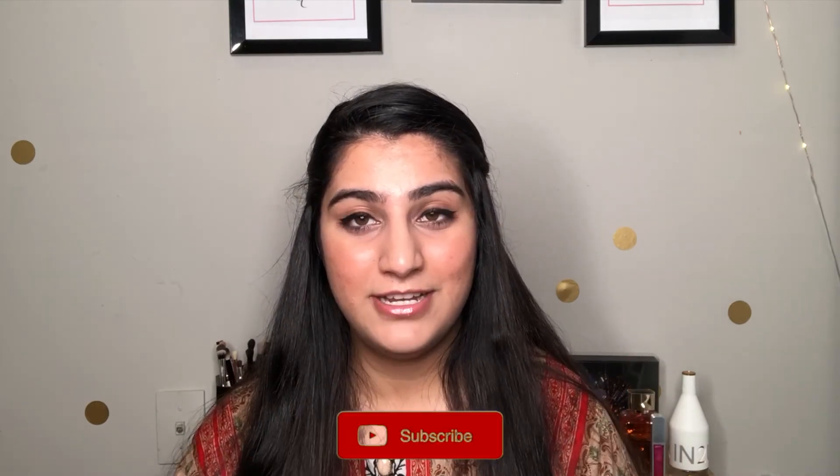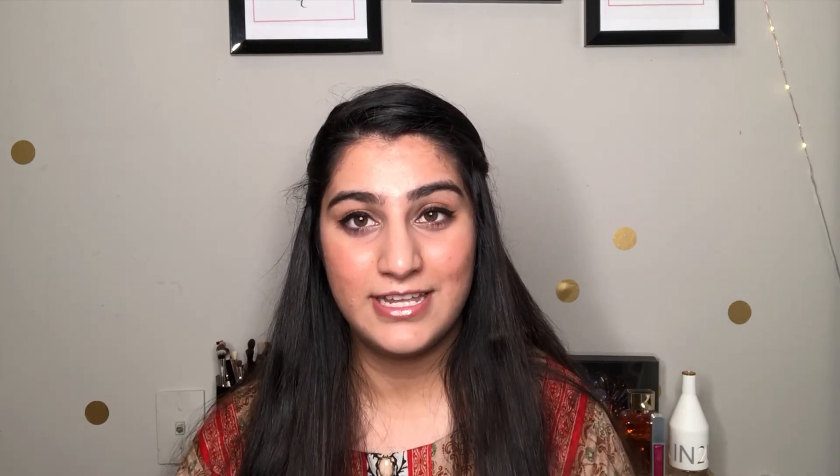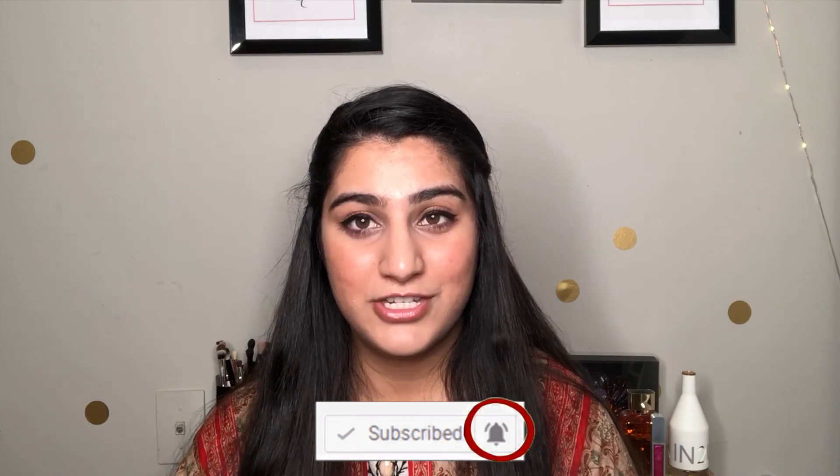If you guys liked this video, please click the circle and subscribe to my channel. If you've already subscribed, please click the notification bell so you get notified when I post. As always, thank you for watching — Allah Hafiz!